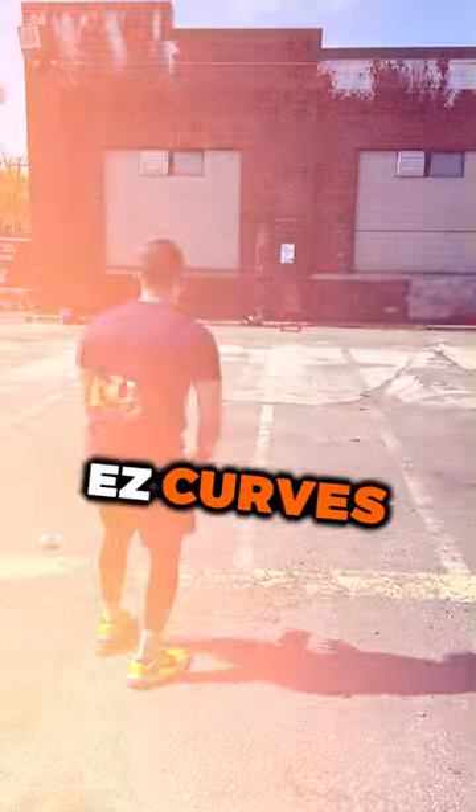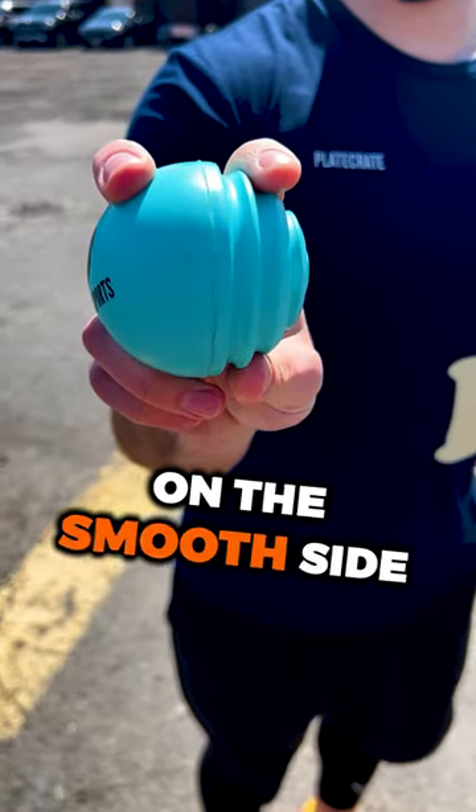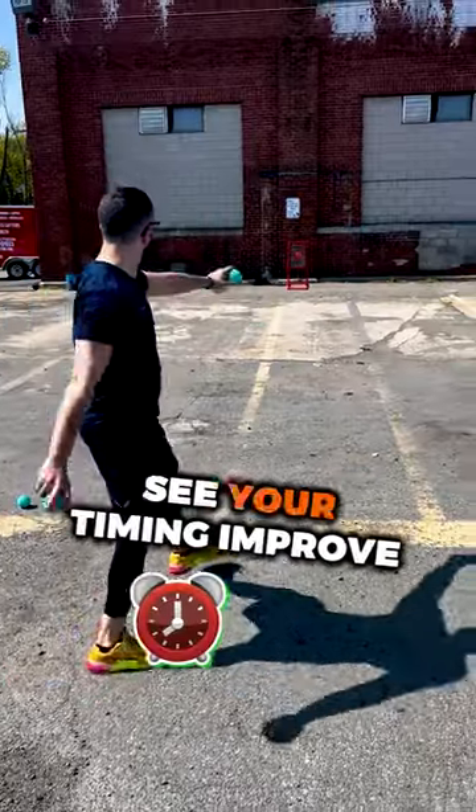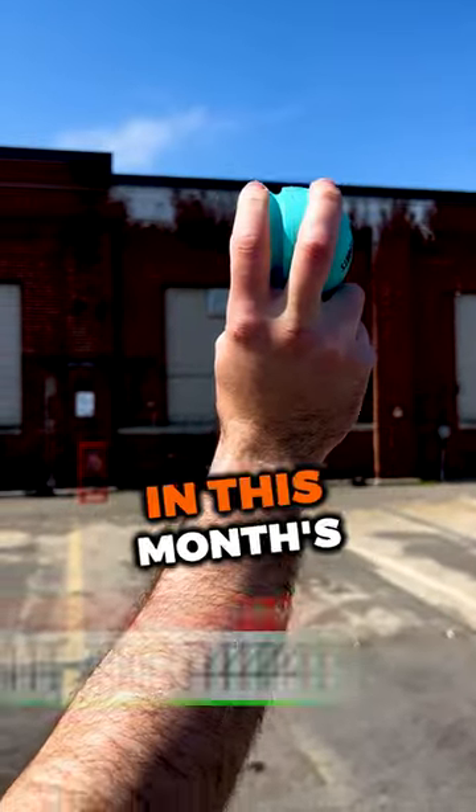Try out the Bandit Sports Easy Curves. Simply place your index finger on the side of the ridges and the rest of your fingers on the smooth side and throw like a fastball. See your timing improve and your confidence increase quickly. Get these Easy Curves and more in this month's Play Crate.